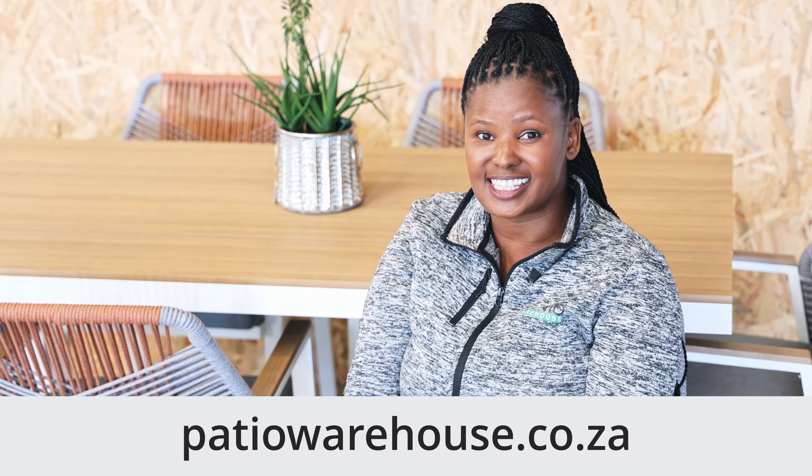For more information about the Bagonia set, please feel free to visit any of our stores nationwide or visit patiowarehouse.co.za.